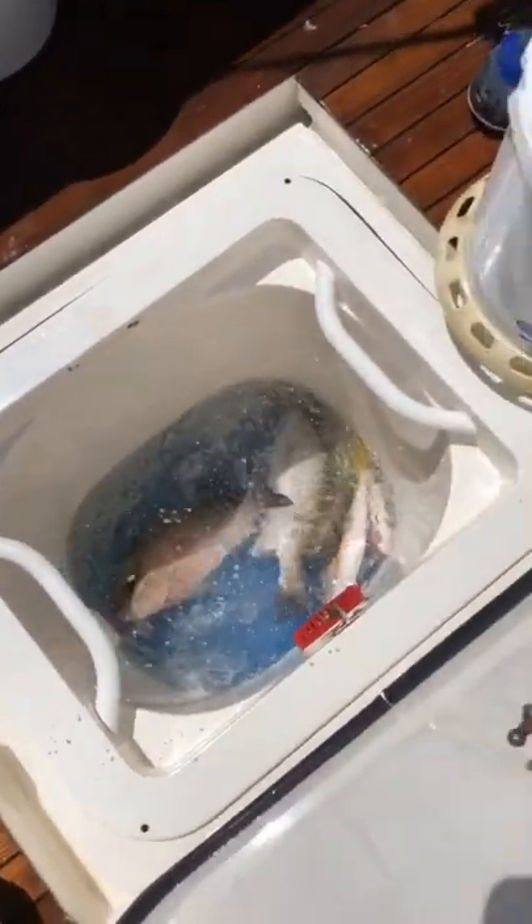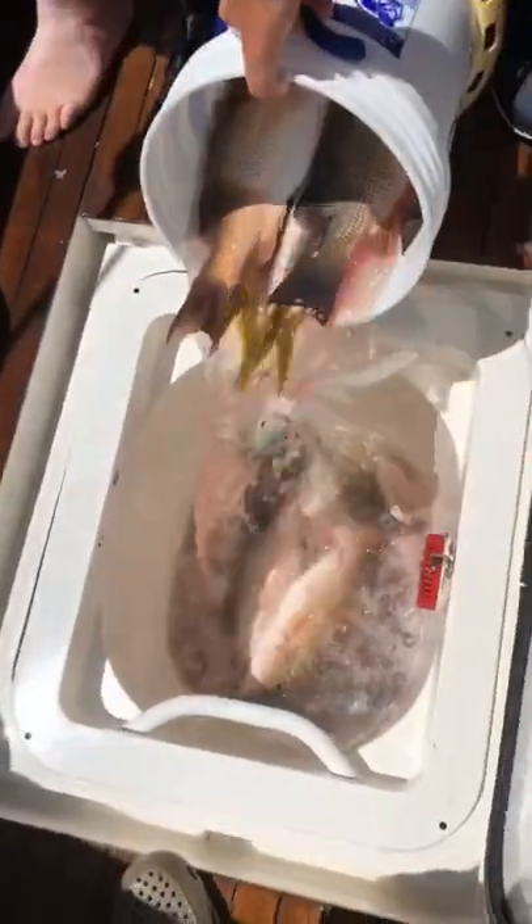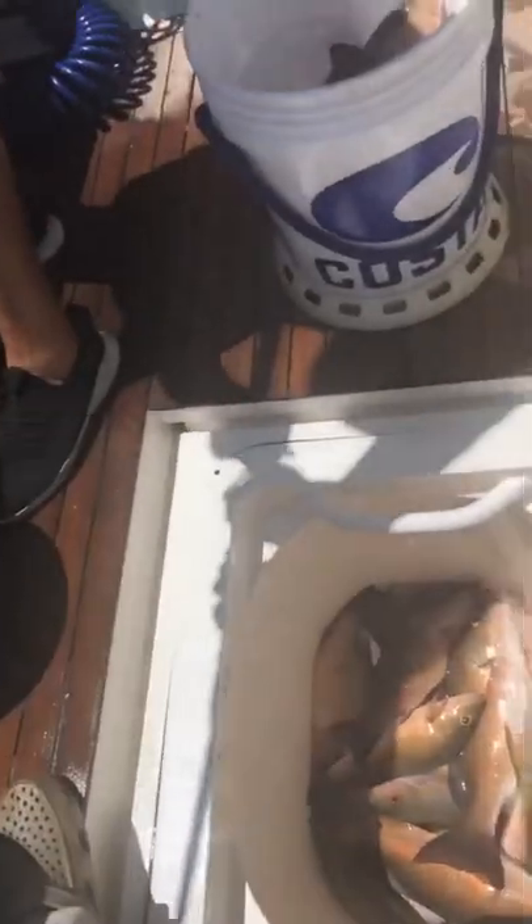Watch the feet, watch the feet, just dump it. No, no, no — just drop it in here, just pour it in, go ahead. Getting full — fish on! We have the mangroves on the surface with the yellow tail right here.